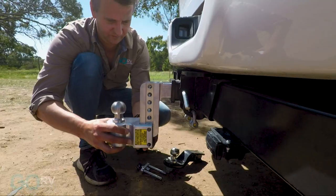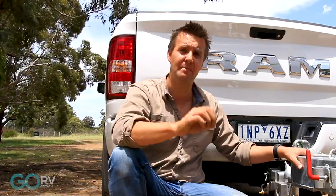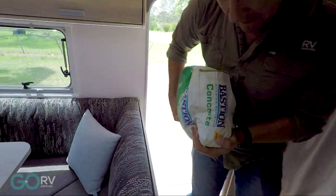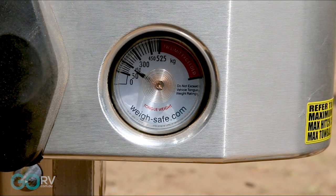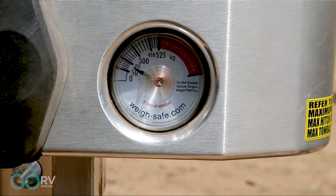Now just to demonstrate why it's really important to load more towards the front of the van, let's see what happens when we move that concrete to the very rear behind the axle. And as you'd expect, that scale is now showing a significant decrease in tow ball weight.